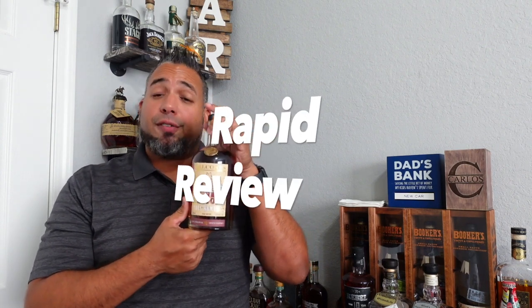We're going to try a rapid review of Balcones ZZ Top Tres Hombres. I already took off the wrapper — it's right there on the floor — but I haven't popped it, so let's see how it is. A little lackluster. I'll give it maybe a 4 out of 10. It really wasn't that great — it wasn't bad, but it wasn't that great.